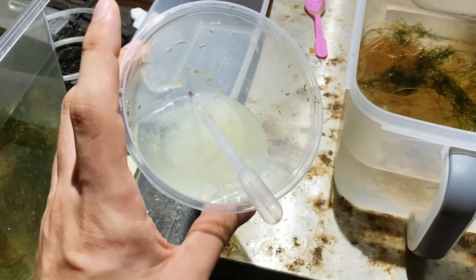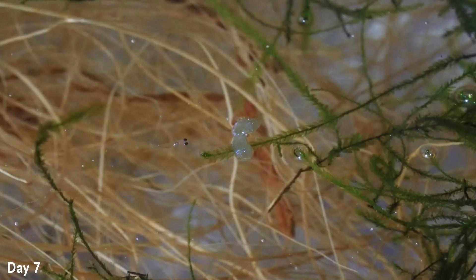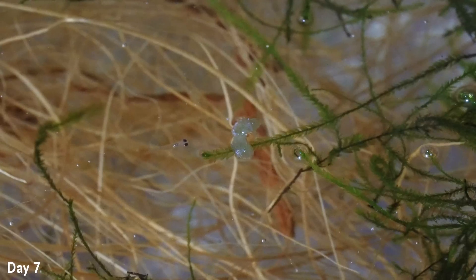On that day I gave them their first food, which was some boiled egg yolk, and they took to that very well and started to rapidly grow. You can see a clip from day seven of a little fry having some micro worms — I continued to feed them boiled egg yolk throughout the week and then introduced micro worms at the end of the week when they started to get a little bit larger. He looks nothing like a neon tetra yet, but does have that fish shape, and by this stage they were all confidently swimming around the container.